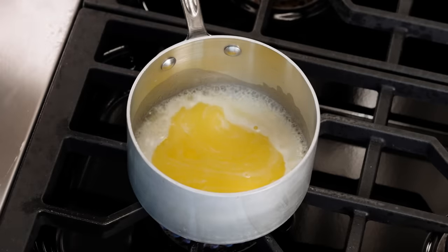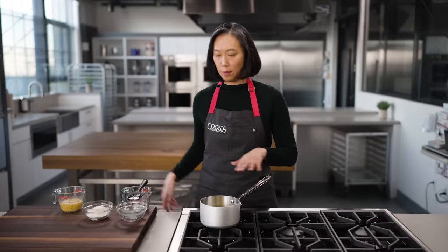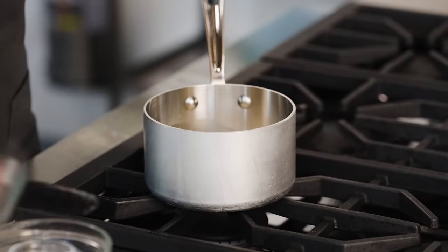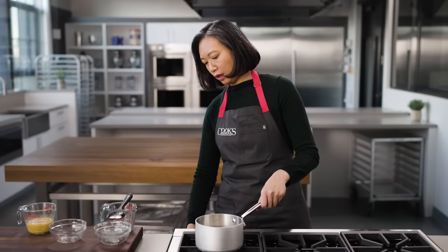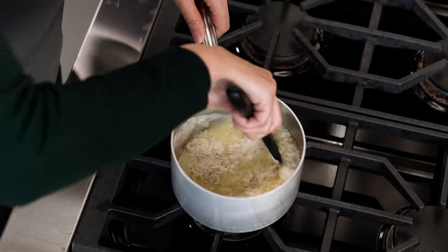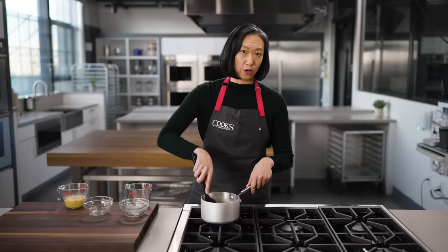Now that this is at a boil, I'm going to shut off the heat. If you're working on an electric stove, you'll want to move the pot off the burner before adding the flour. I'm going to cook this over low heat, stirring constantly, so that the flour absorbs as much water as possible.